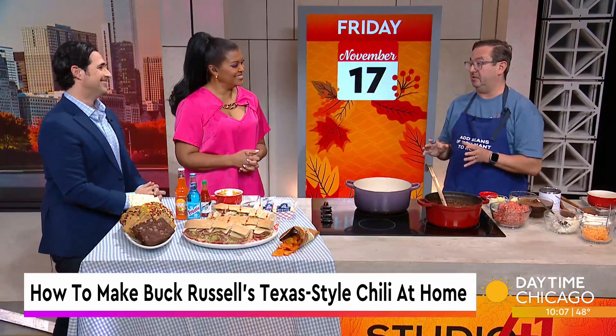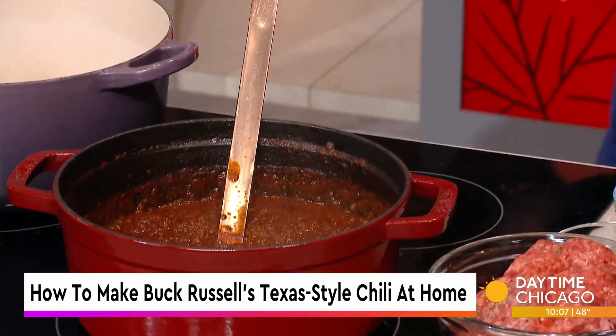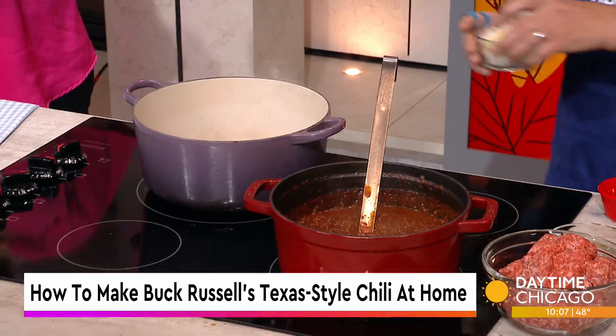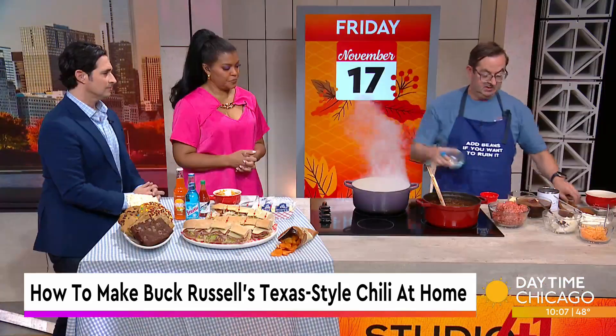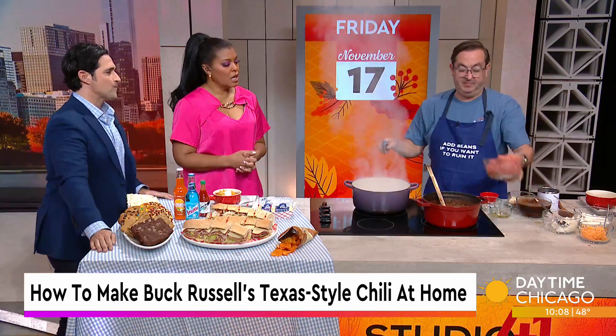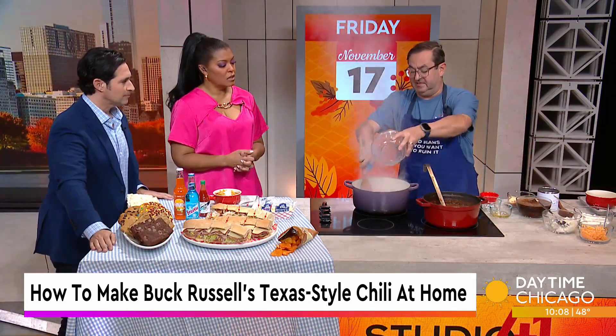Chili is one of those things that takes a little while, so we're going to get going really quickly. Add some oil to a pan, obviously nice and hot. We add onions and garlic because that's where all the flavor begins. Just going to let that cook real quick, then we add our ground beef.